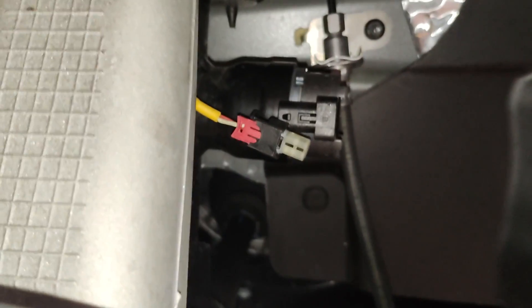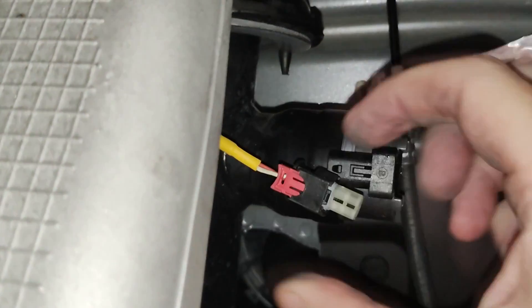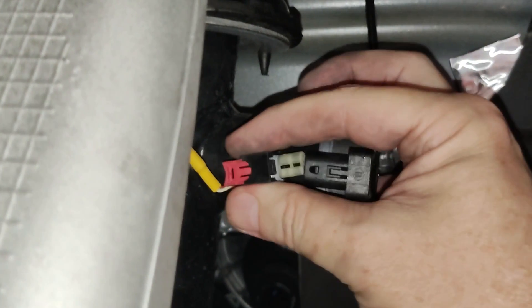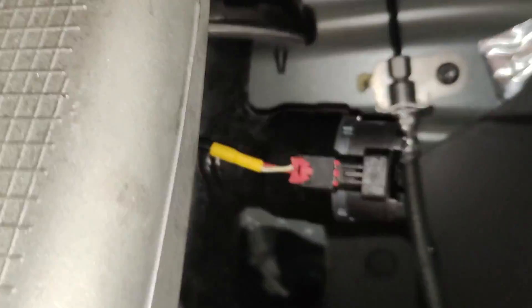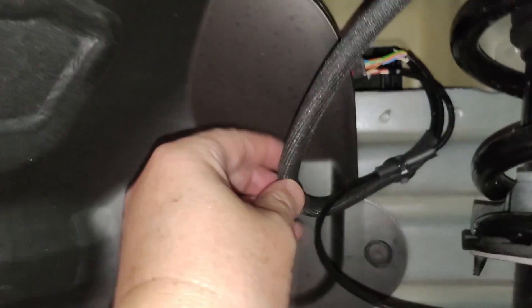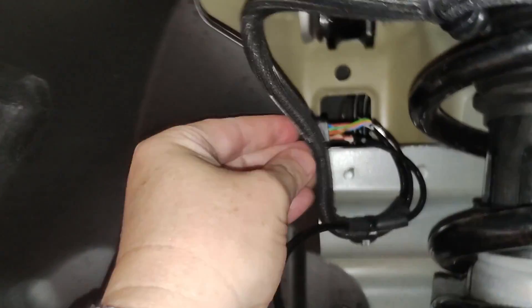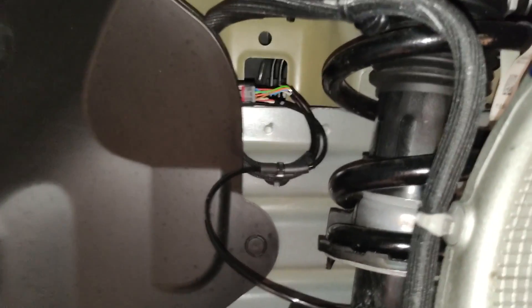My guess was correct. All I had to do was pull this red piece back and it just unplugged. Now I'm plugging it back in — it clicked — and I pushed the red thing in. Now I'm plugging this back in here as well. Now up here I'm just going to take this and, like the other side, tuck it back there out of the way. Now that's exactly how it is on the other side.